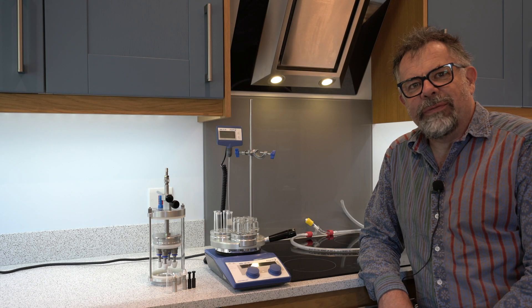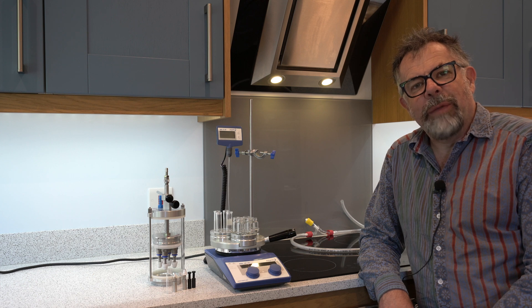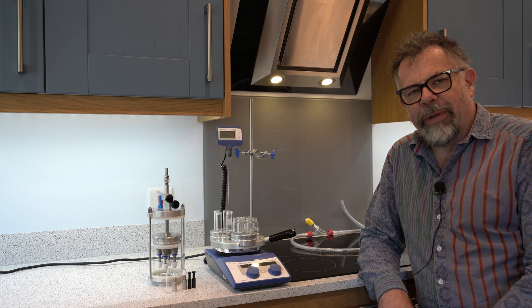Welcome to Ascent. My name's Martin Fordham and today I'd like to introduce you to a parallel evaporator that's quite unique. This is the DrySyn Spiral Evaporator.